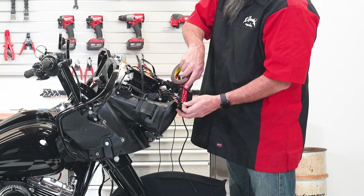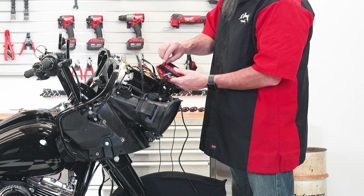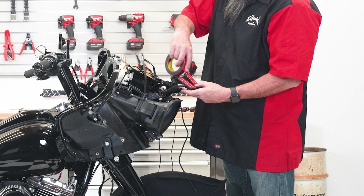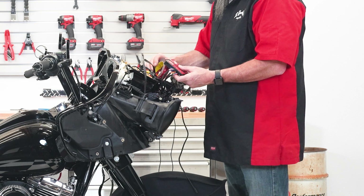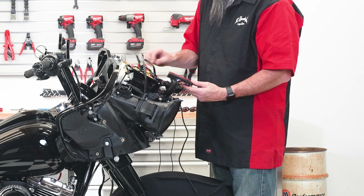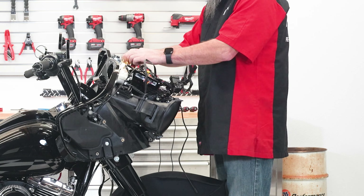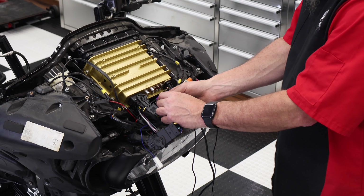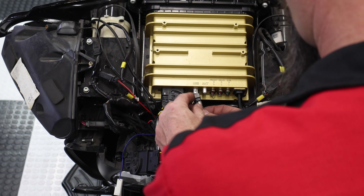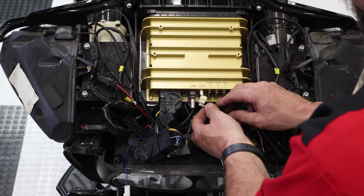Using some 3M double-back tape, put some on the Maestro itself so that when you tuck it up into place it's not rattling around. I've already cleaned and prepped the area underneath the bracket so that my Maestro stays firmly placed. Now you can plug in the rest of your connectors. This radio will reuse your GPS antenna but also comes with a new one. Install that first, then the USB which is the black one, and then the white one which is your AM/FM antenna.